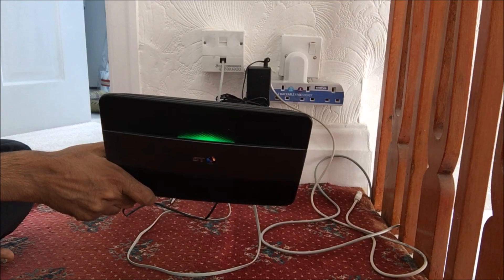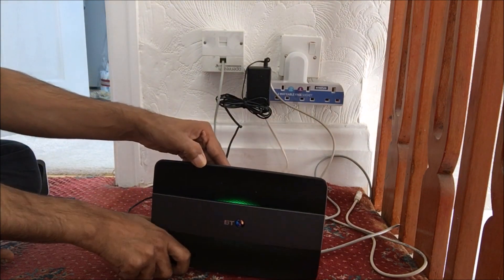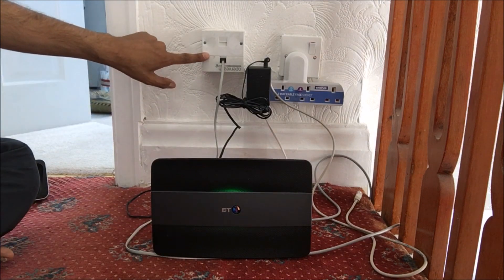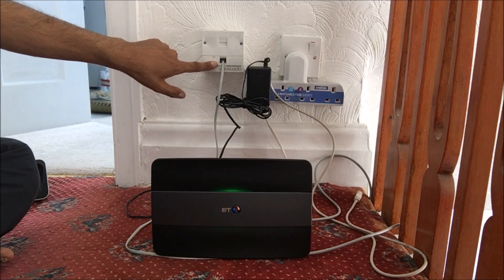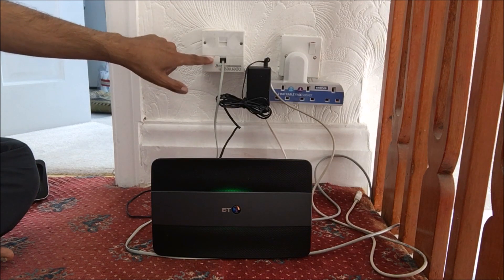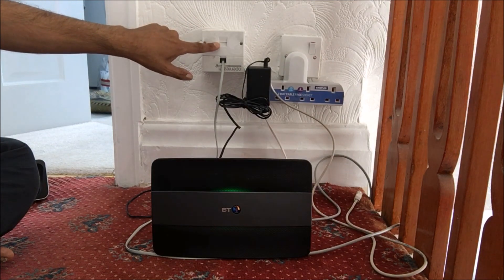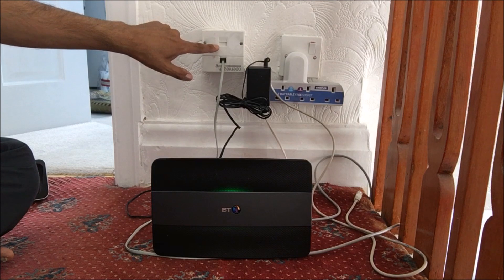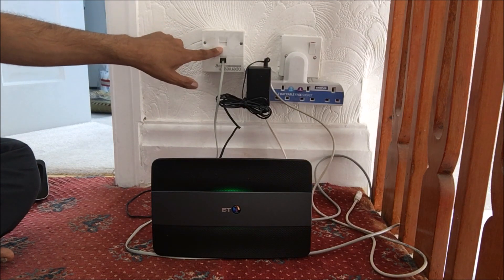Hopefully it should go to blue — I'll show you that in a minute. The BT master socket has two connections. Because it's the wrong way around, this connection would normally be at the top, and the phone line should be at the bottom.